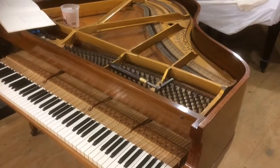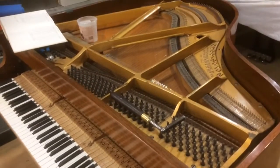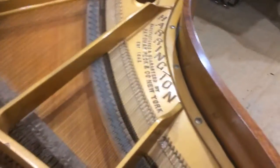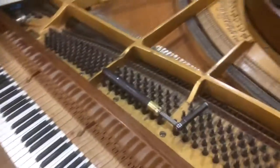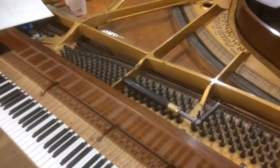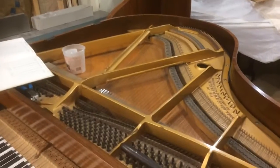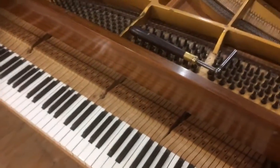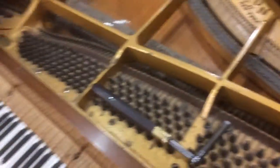Hello, this is Kurt from Grand Purpose Piano. I'm in the process of taking the strings off this Harrington Grand Piano that we just got in. The piano's in for restringing with a new pin block, new dampers, sound board scraped and shimmed, new action parts and that sort of stuff.